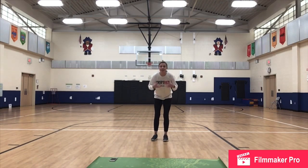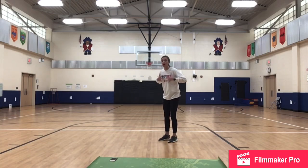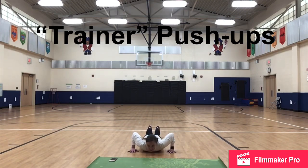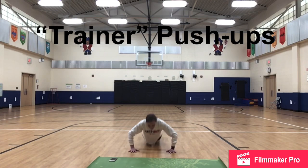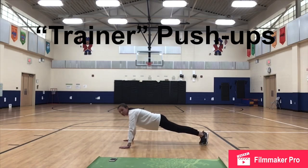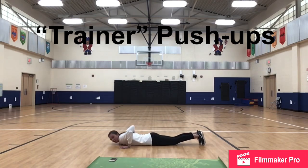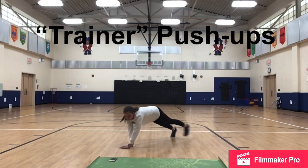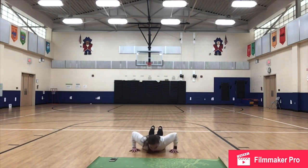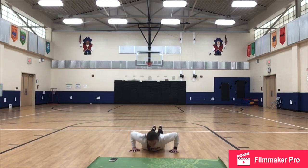15 second break. Our next one is going to be trainer push-ups. We go all the way down to the ground with our body and then lift back up. We start in that plank position. Our bodies come all the way down to the ground with our chest on the floor and then we lift everything back up together. Plank position — all the way down and lift back up. We continue with that.